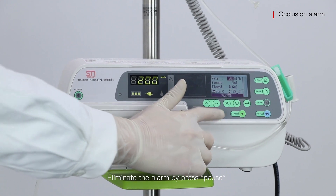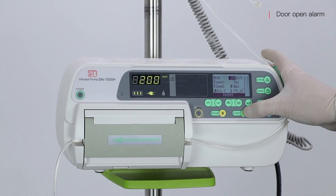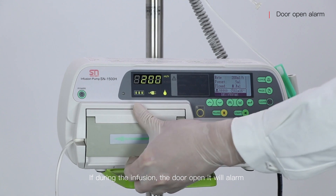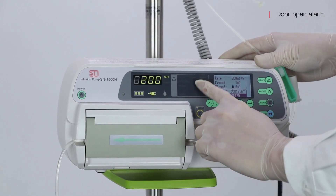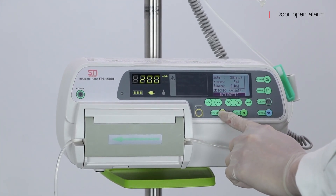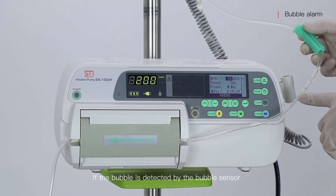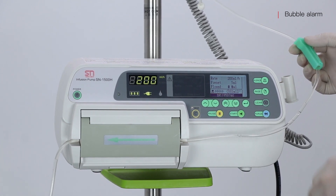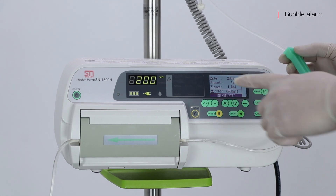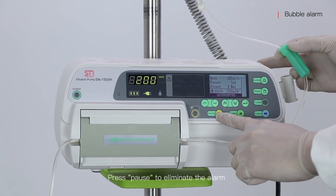Eliminate the occlusion alarm by pressing pause. If during the infusion the door opens, it will alarm — press pause to eliminate the alarm. If a bubble is detected by the bubble sensor, it will give an alarm — press pause to eliminate the alarm.